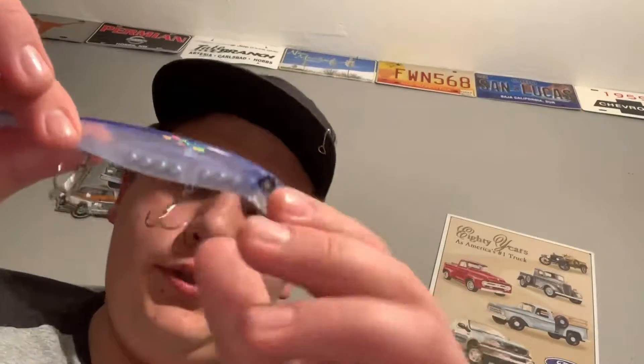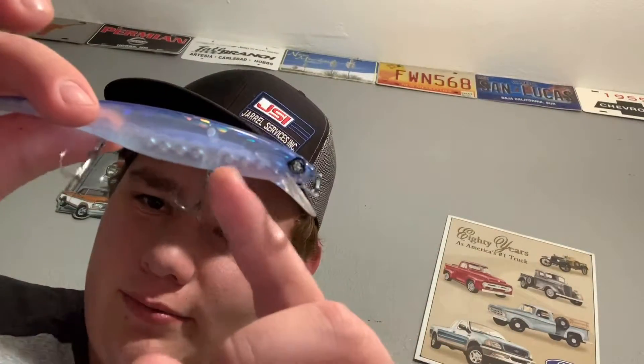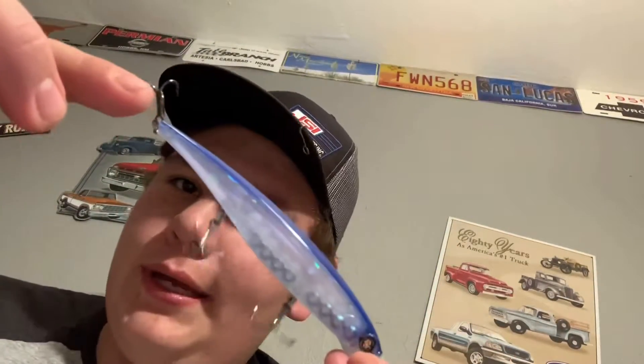I got a hook hung up, let me get that out real quick. This one's a jerk bait — I broke off the line, I have high pound test on it. You don't have to use Googan, that's just the one I have for this video. Honestly, Rapala is pretty good on jerk baits.